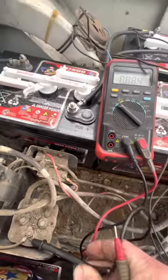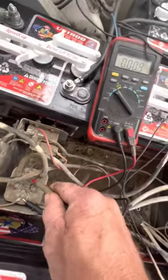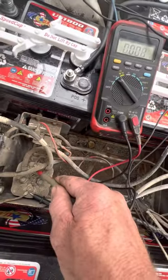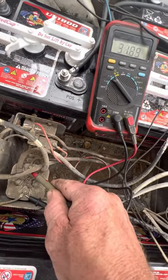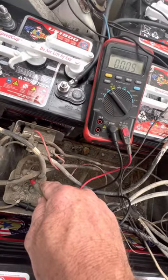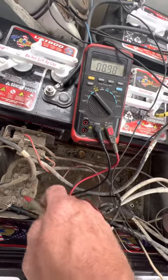And if you want to make sure the solenoid motor is getting voltage to activate, take a small post and hit the gas at the same time. You're getting battery voltage. So you got the same thing there, which tells me the solenoid motor is bad.